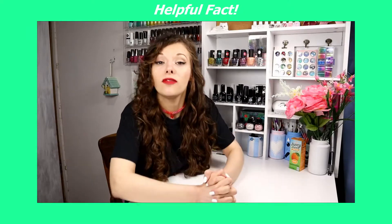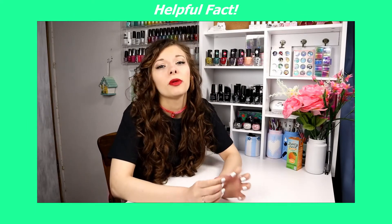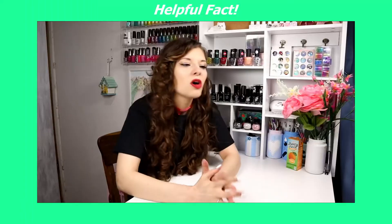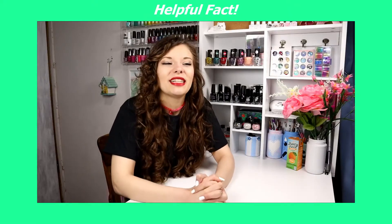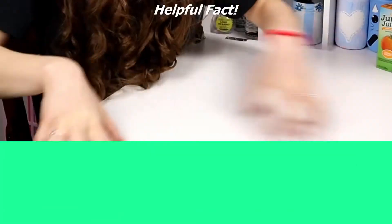It's time now for the helpful fact for the video. You should always wear a base coat when you're wearing black nail polish, because black nail polish is super pigmented and it will stain your nail plate when you remove it. I would suggest wearing two coats of base coat — maybe even three. I usually wear at least two coats of base coat when I paint my nails black. So definitely wear plenty of base coat with your black nail polish.